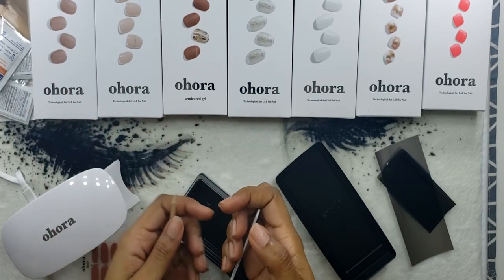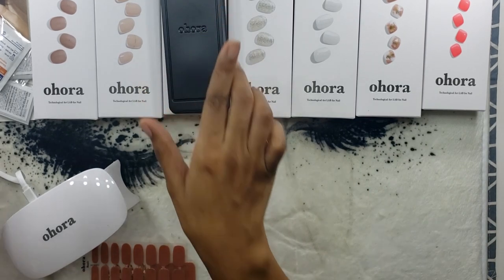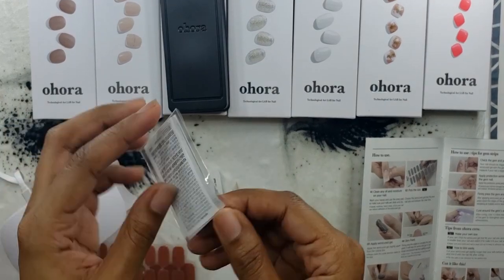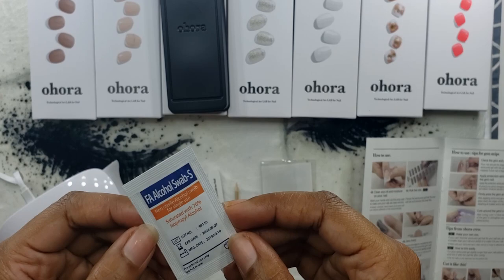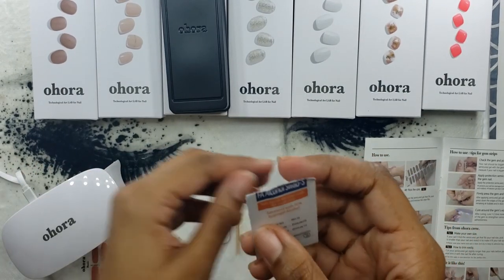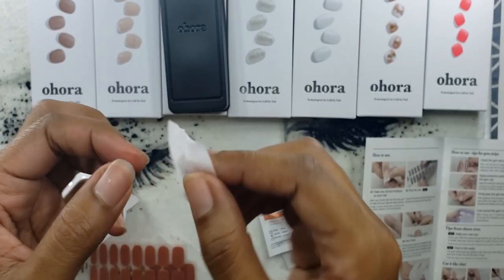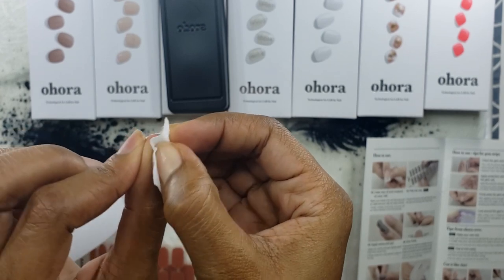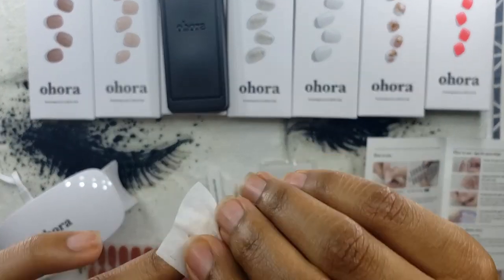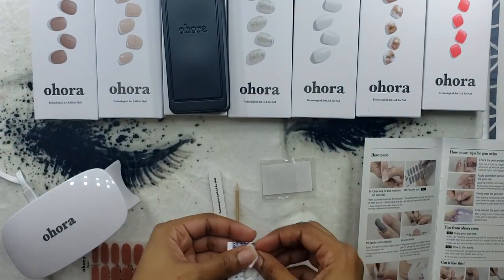The extra tools you need are included, so let's pack everything up and get started. I decided to refer to the instructions so I could do it as close to correctly as possible. One thing I noticed — they give you one alcohol pad per pack per hand, similar to press-on nails. There doesn't seem to be quite enough to cover your whole hand thoroughly, and you definitely want to get in the grooves underneath your nails to remove all the oils, which helps the application last longer.